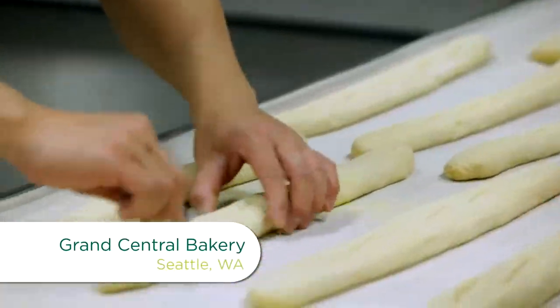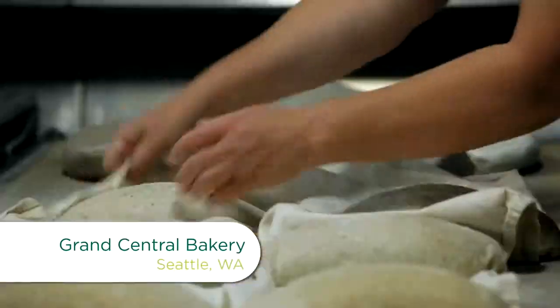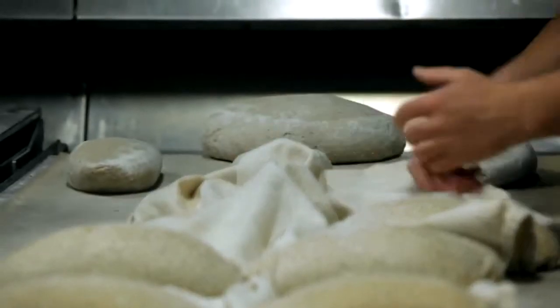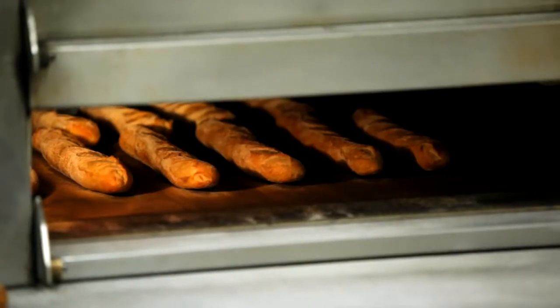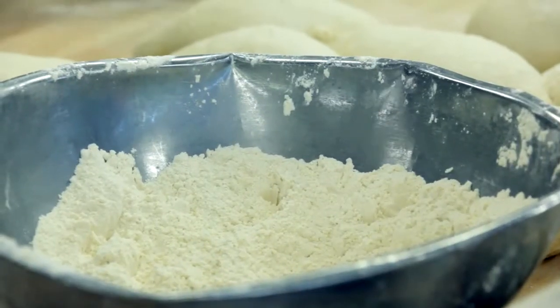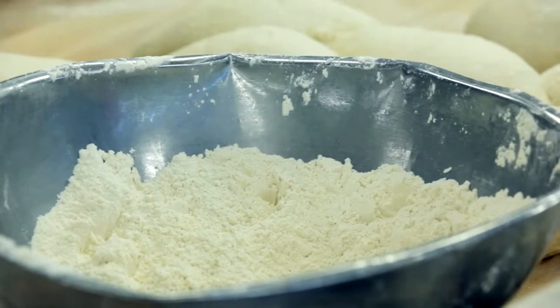We're back at Grand Central Bakery's wholesale location, and Mel is going to show us how they make their famous artisan breads. From what I hear, there's one major thing that separates their bread from the rest of the pack: Shepherd's Grain Flour, grown by farmers throughout Eastern Washington.